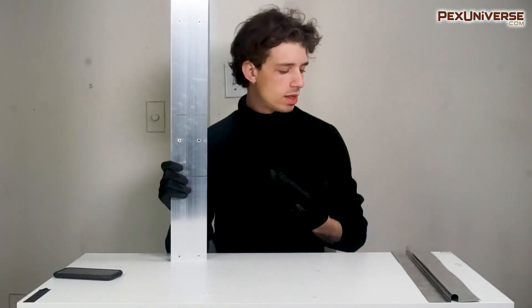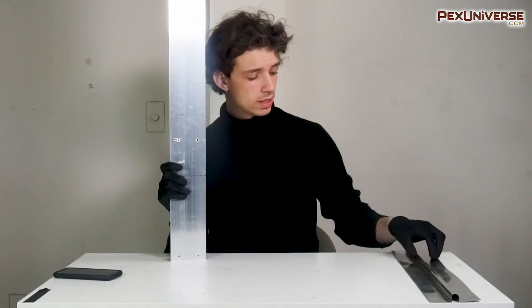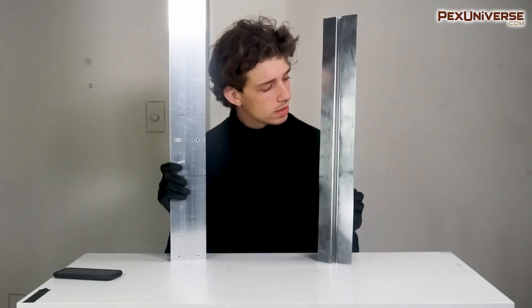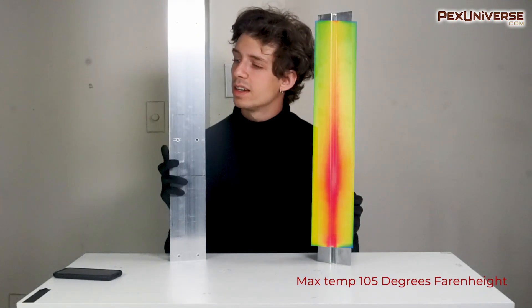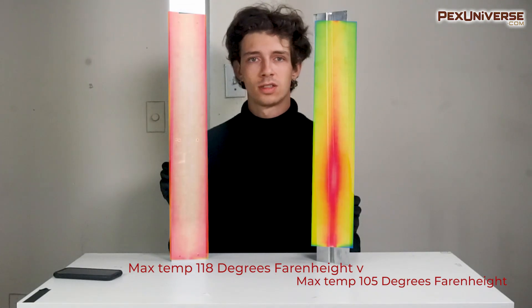After doing some research, we figured out how hot these generally get when underneath your floorboards versus the standard staple-up kind. As you can see here, this is the temperature reading you'll normally get over the course of time as it dissipates, and this is what you'll get with the JoyceTrak — you can see in the colors being presented in front of you.